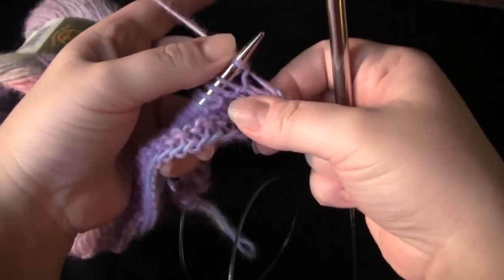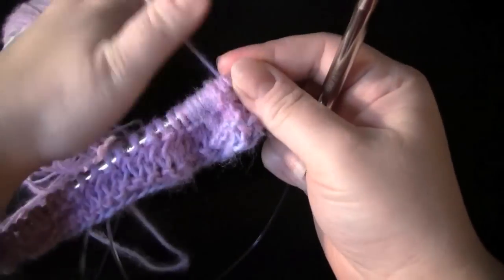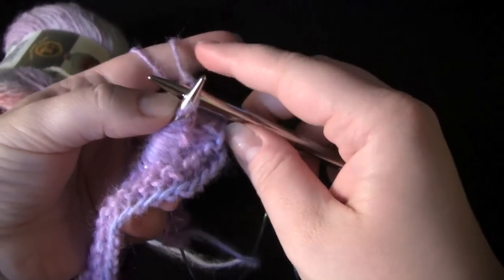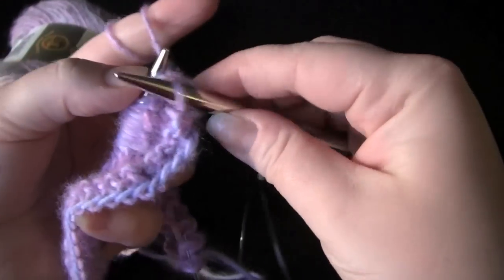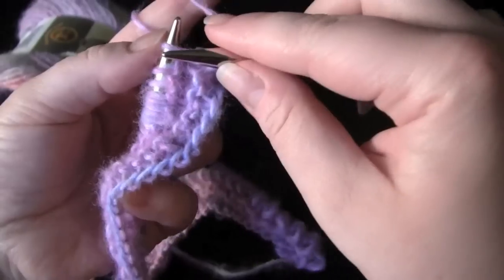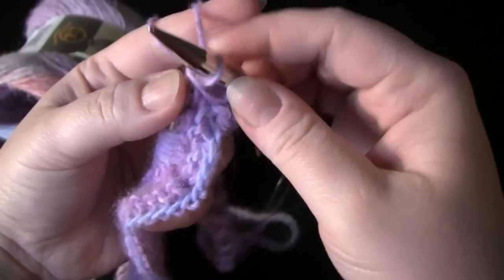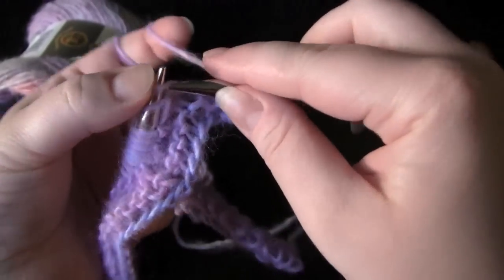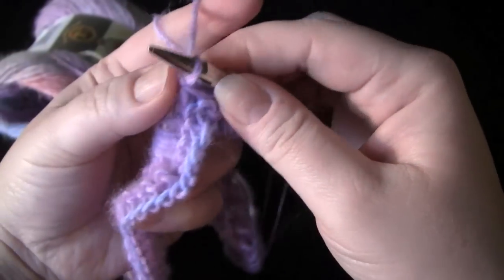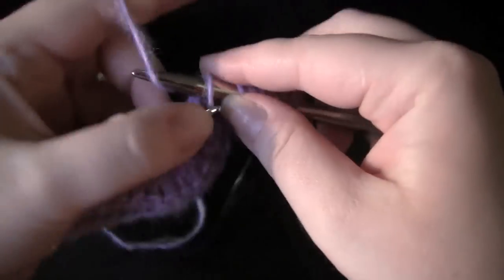I've knit my first three rows, and now I'm ready to do my increase row. I'm going to increase in every single stitch. To make my increases, I'm just going to knit into the front and the back of every stitch. So when I'm done with this row, I should have twice as many stitches as I started with. For example, if you started out with 50 stitches, when you're done with this row, you would have 100 stitches.